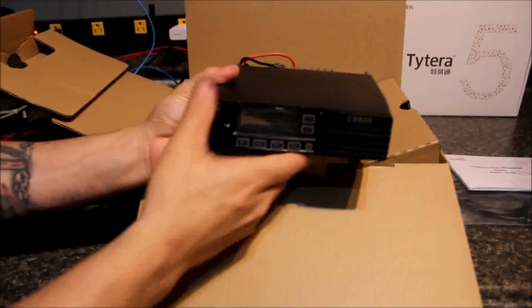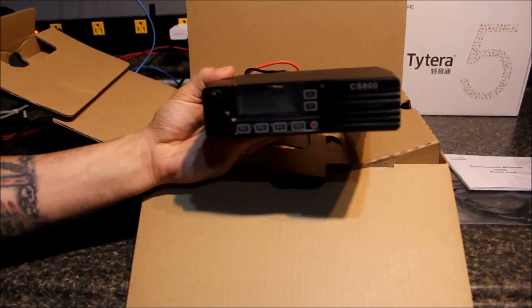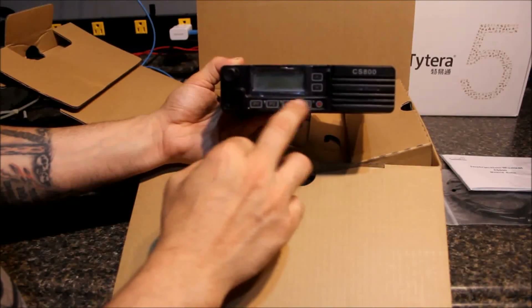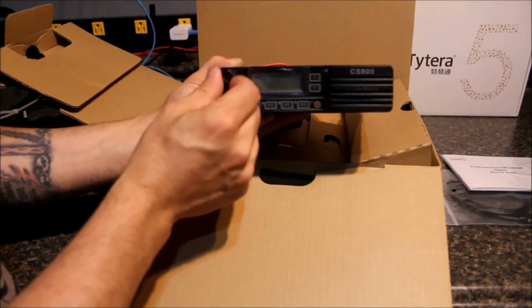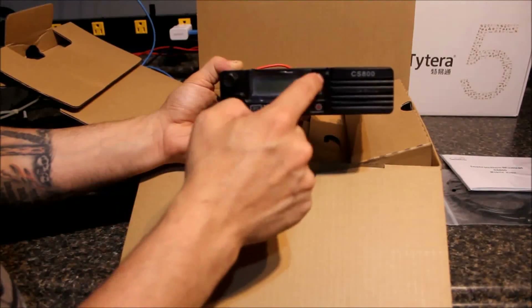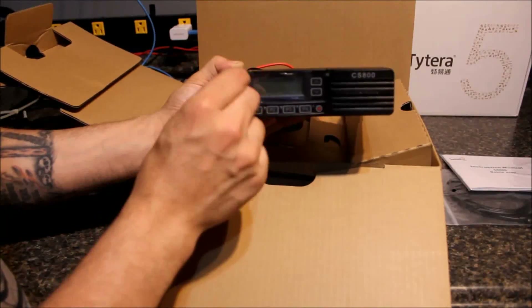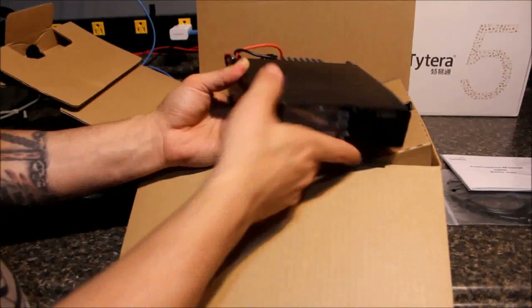This is the radio, of course. It's got some protective covering on the face. Four programmable buttons — P1, 2, 3, and 4 — a power button, and up/down which should be your volume. This little selector knob I believe is channels. Looking through the software, it seems like maybe these are programmable — you can switch between channel up/down or volume up/down. Front-facing speaker, very Motorola-esque, kind of neat.